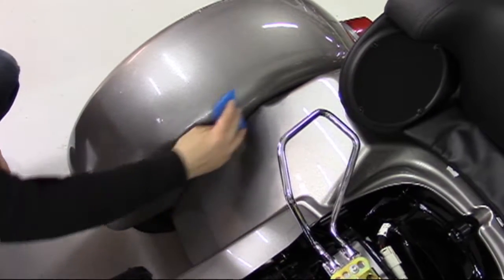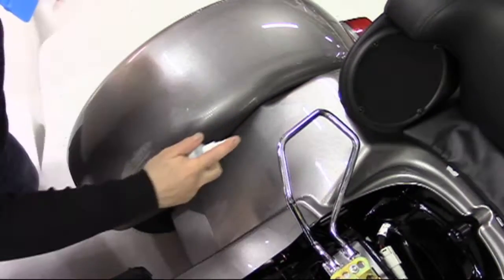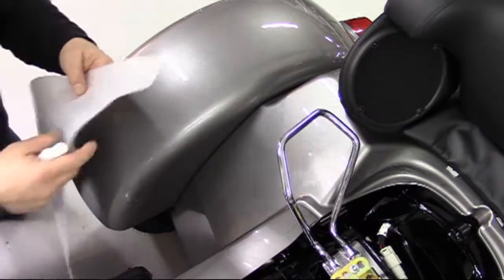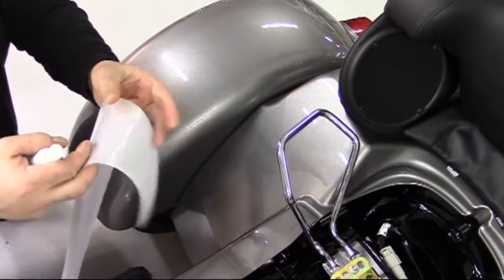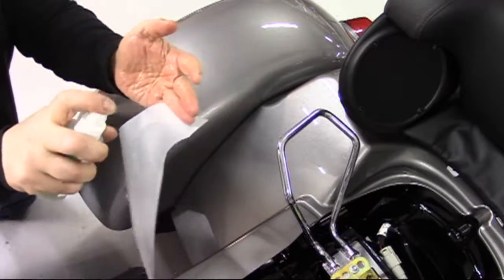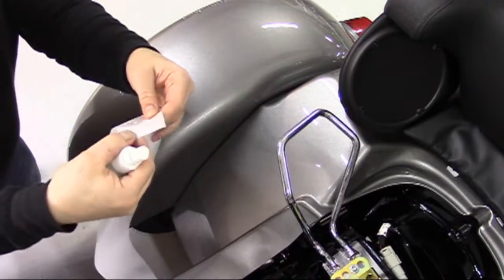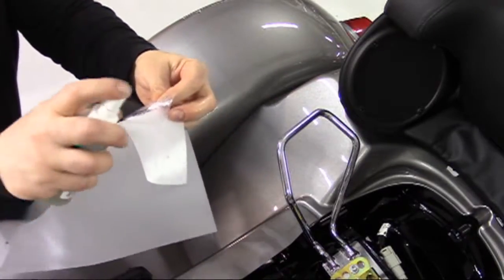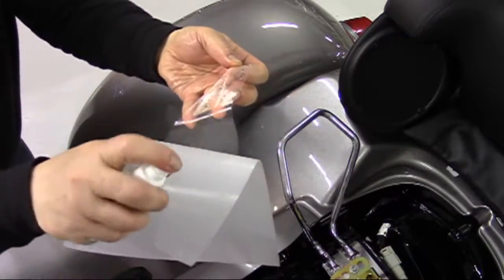As you'll notice in this video, prior to placing each piece in the respective areas of application, we spray the area and squeegee so as to remove any airborne dust that may have settled after the initial cleaning. Starting with the smallest pieces of the kit, be sure to spray application fluid liberally on the bike surface as well as on your fingers. Keeping your fingers wet prevents dry skin from transferring to the adhesive, causing visible fingerprints in the film.